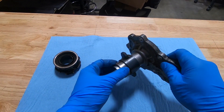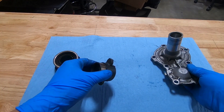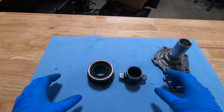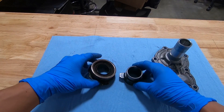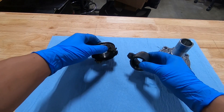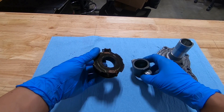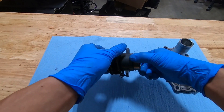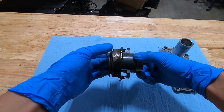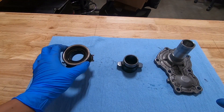Looking closer, it looks like they're the same size and there are a lot of similarities between these two. You can tell the height is different, but where the fork goes on - right here and right here - these two are actually pretty much identical.